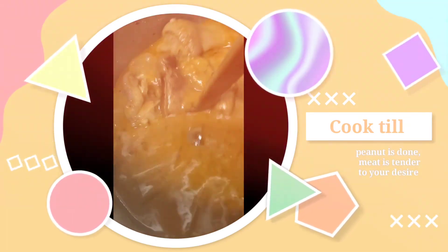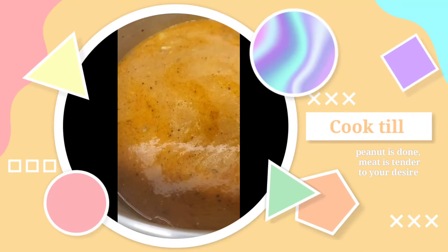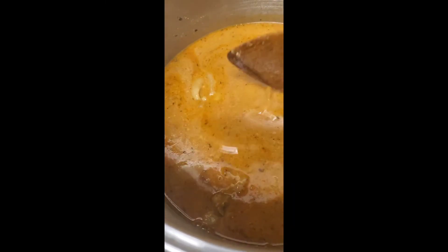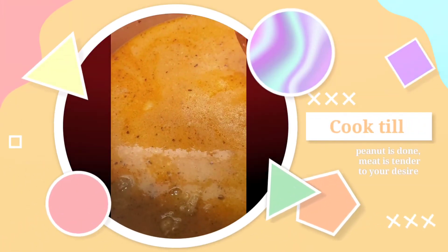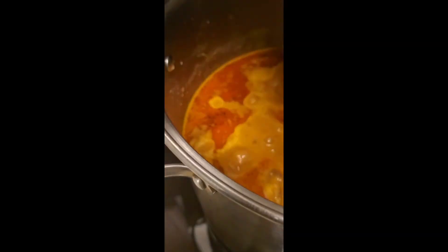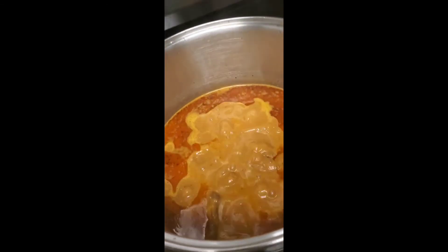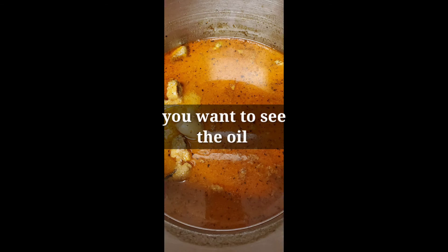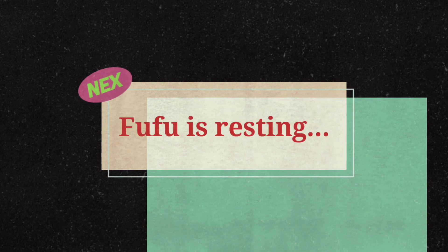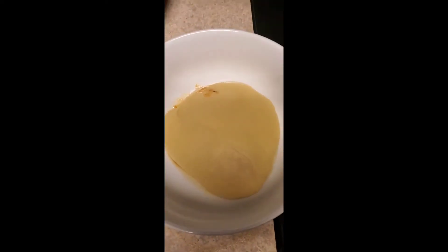If you see oil coming on top, then you know your soup is getting done. You want to make sure the oil is at the top and there is no white. You don't have to keep stirring it like I did here in the video — I just wanted to make sure the bottom is not sticking.